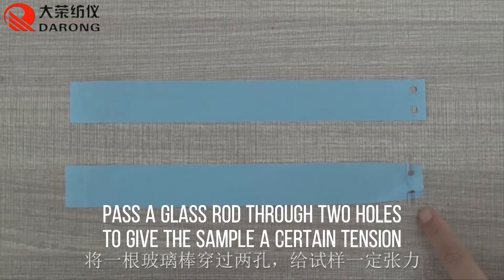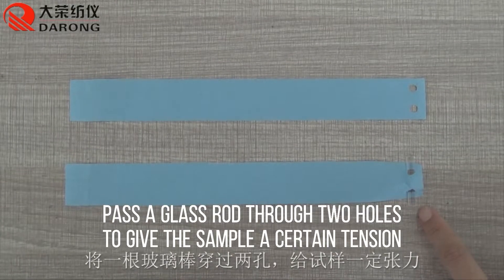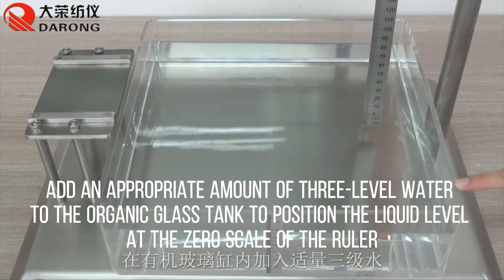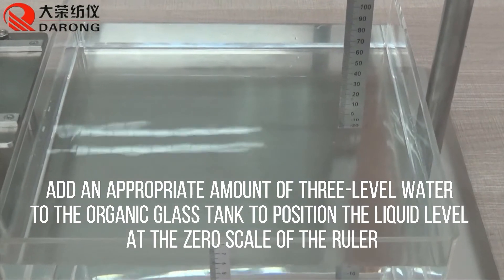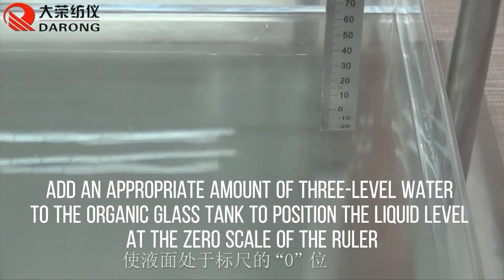Pass a glass rod through the holes to hold the sample and give it a certain tension. Add an appropriate amount of 30°C water to the organic glass tank to position the liquid level at the zero scale of the ruler.